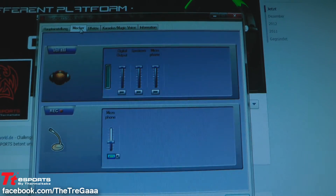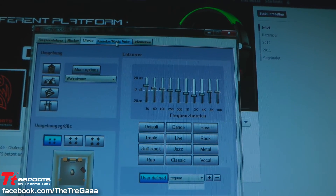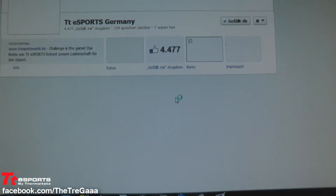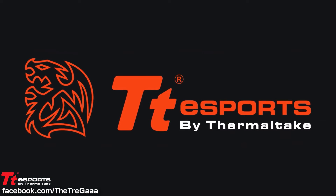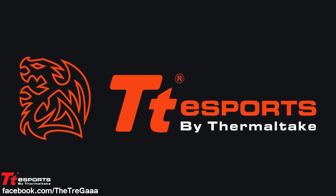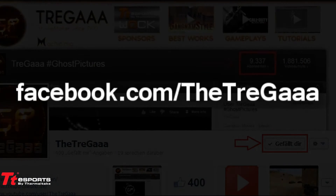Thanks for watching. I hope you enjoyed it and got interested in this Shockspin HD gaming headset. And don't forget to like TTE Sports on Facebook. If you have questions about the gaming headset, just find me on Facebook and there you can ask me all your questions. See you next time.